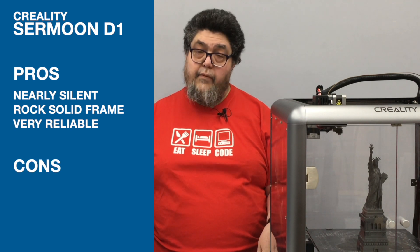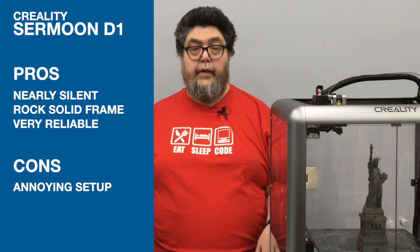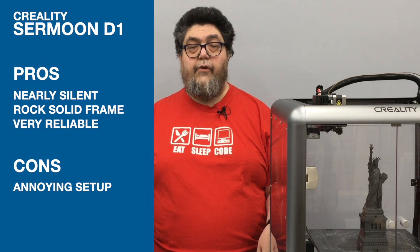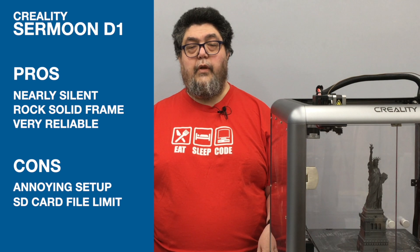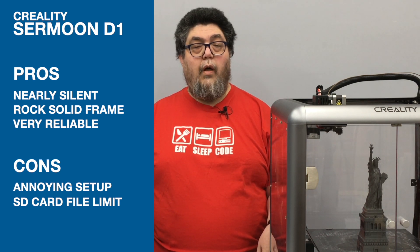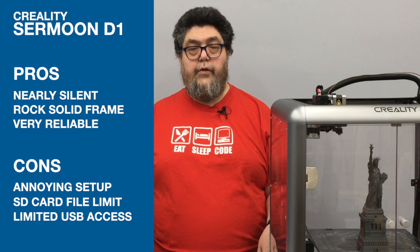On the negative side, setup is annoying and steps are out of order, which could cause failures among those less experienced with building projects. Plus it had a failure that required opening up the internals of the machine to fix. The odd limit on the number of files usable on the SD card isn't a deal killer, but it's annoying. And while we're on annoyances, the inability to cleanly run a USB cable to the USB port makes it hard to upgrade to Octoprint.